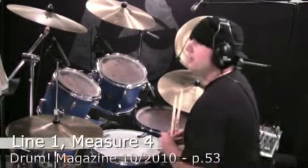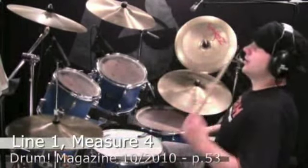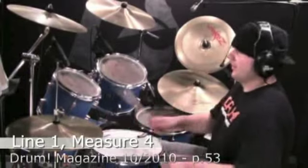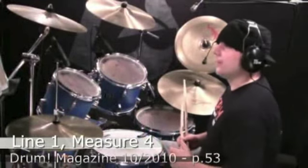On the last measure of line one, Bonham throws in a cool fill. One and the two — starts on count three. Three, ee, ah, ee, and ah. It would be difficult to count that at tempo: three, ah, ee, ah. It's best to get the feel of the rhythm down.